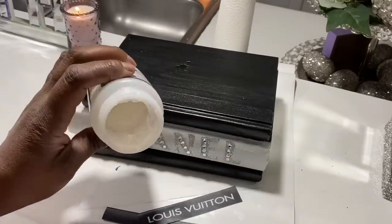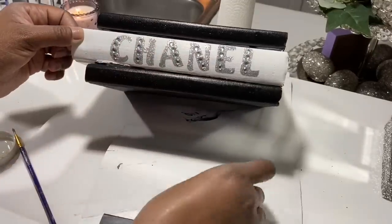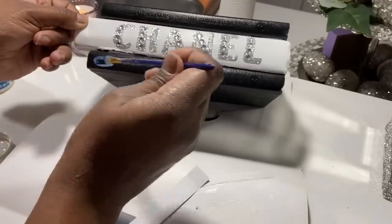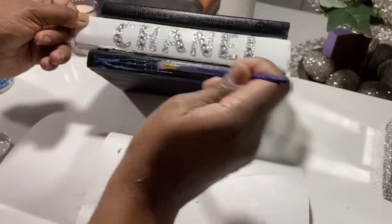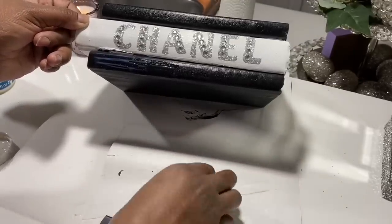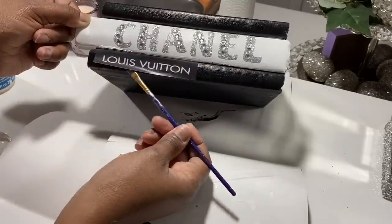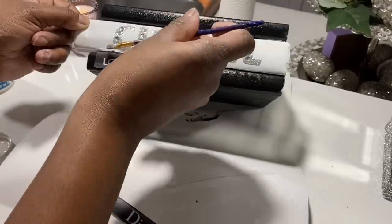This Mod Podge here — it's high gloss or extra gloss — I also purchased from Walmart. I had the letters, images, and books in stock for a while, but you should still be able to find this stuff at Walmart and Dollar Tree. I'm placing some Mod Podge down so the wording stays on, and then I'll seal it with another coat of Mod Podge to protect the letters so they don't come off and give that high gloss finish.